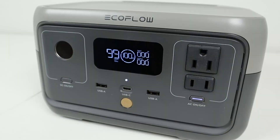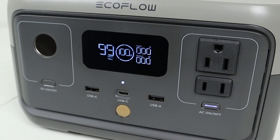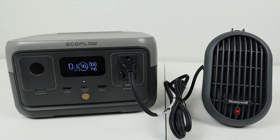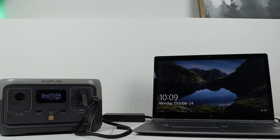Now I want to talk about the AC inverter on the River 2. It's advertised to have a 300 watt pure sine wave output. Looking at the front, there are two different AC plugs — one has a grounding plug and one does not. You want to make sure you don't go over the 300 watt limit. You can plug in maybe a very small heater like a micro heater, charge laptop batteries and maybe some drone batteries. So just make sure you stick to the 300 watt limit.